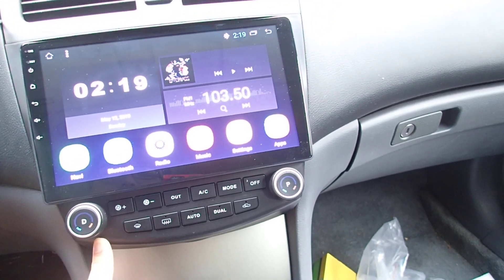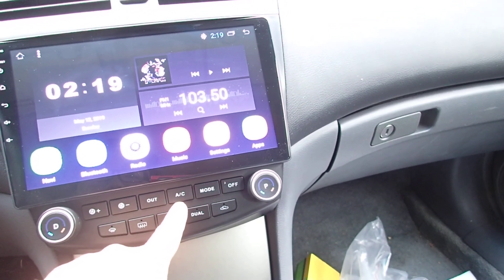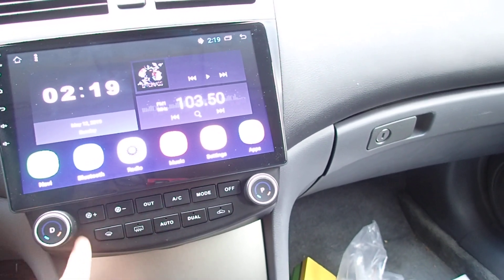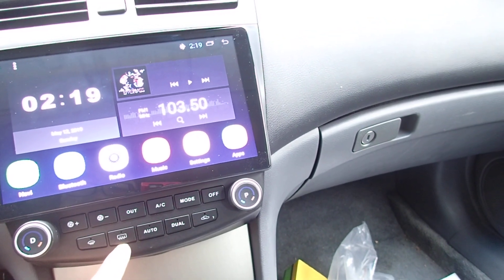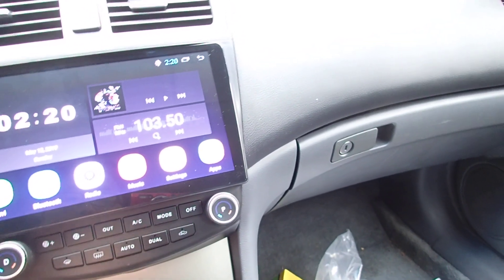The AC works. The only thing is when you press the AC there's no indicator light, so you don't know if it's on. The fan adjuster is here — I think this one controls front and rear, but that doesn't work for my car because it's a single zone.